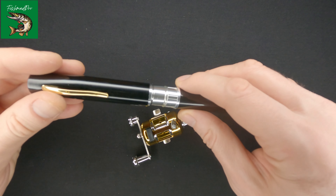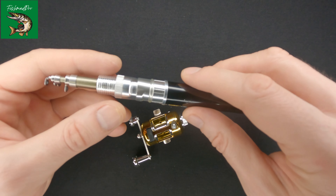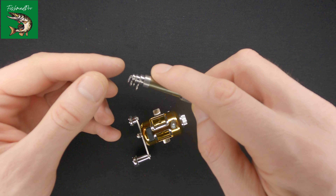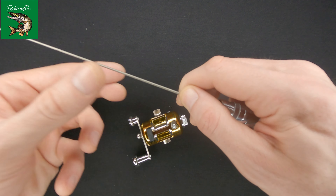Let's just open it up and have a look at what's inside. As you can see, inside we've got a small rod and over here we've got five parts. So let us just assemble it.